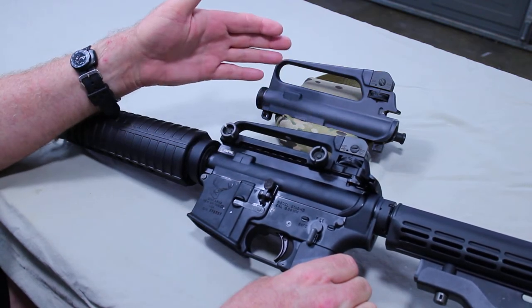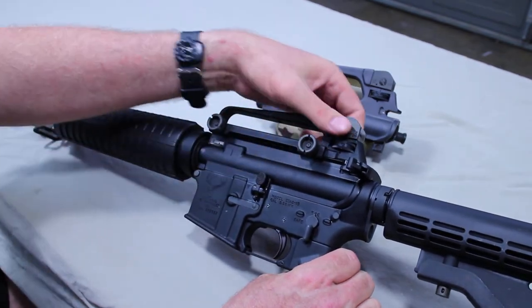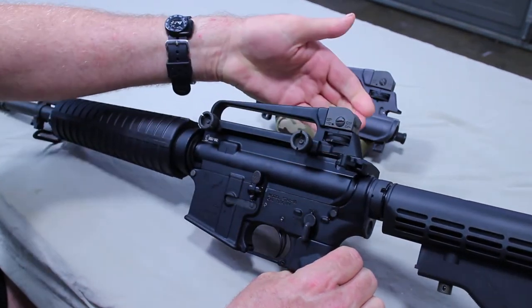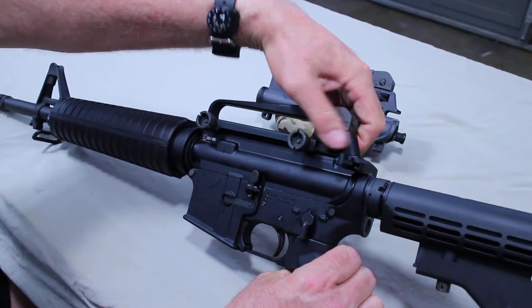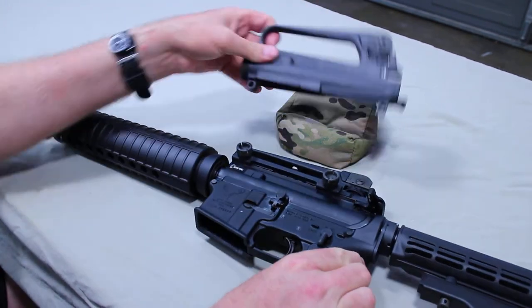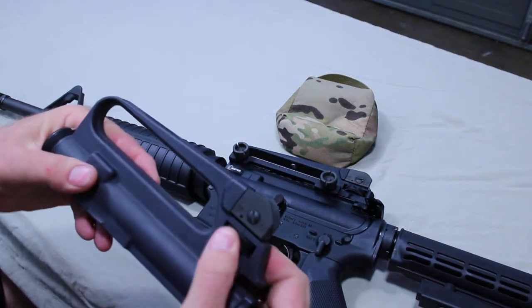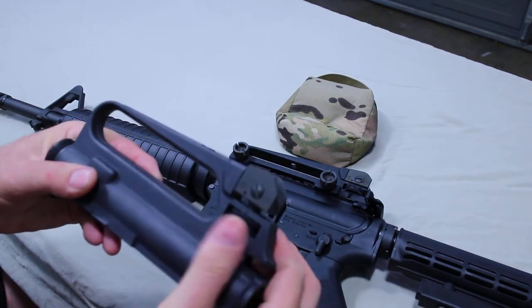The big difference between these two: the fixed carry handle has an 8-3 setting and is calibrated to go up to 800 meters on the bullet drop compensator. The detachable carry handle has a 6-3 setting and is adjustable up to 600 meters.